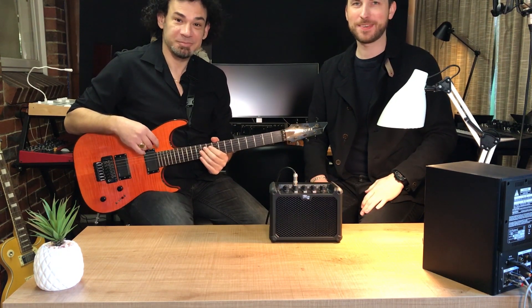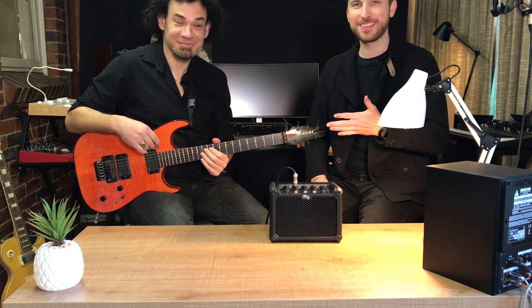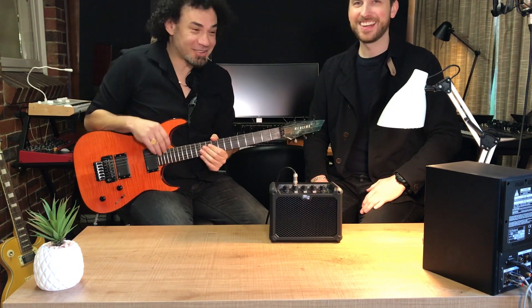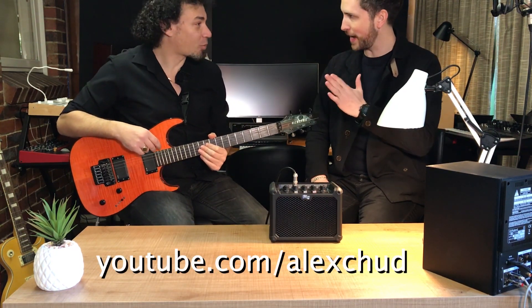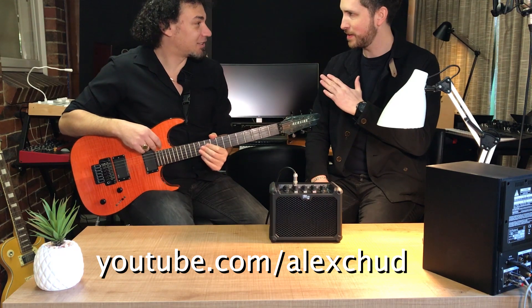Hey guys, welcome back to Emlyn in the Mix. I'm sitting next to the famous Alex Chudnovsky. Check out his YouTube channel — it's Alex Chud, youtube.com/AlexChud.